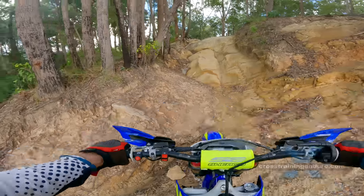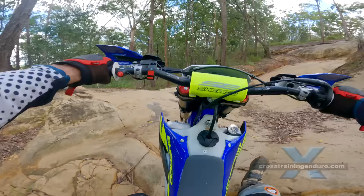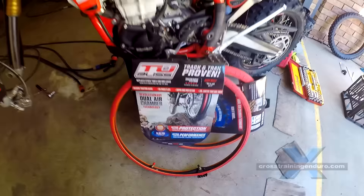Our ultra long term review of the tubeless system for dirt bikes. In our group, most of us have used tubeless for five to seven years now. We will look at how tubeless works, its reliability, whether tubeless will suit you or not, and a few handy tips.